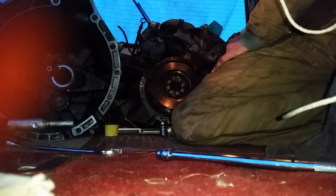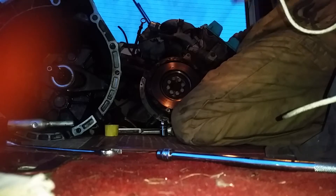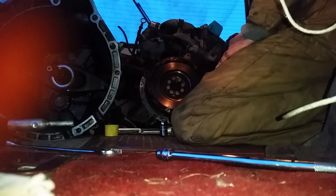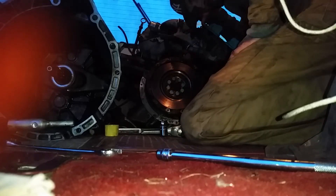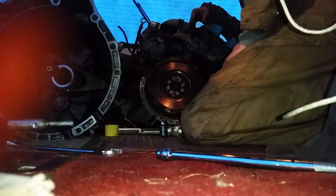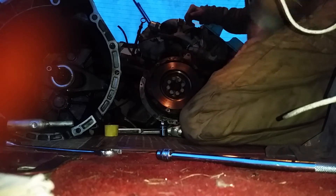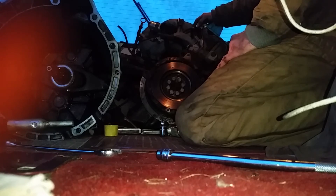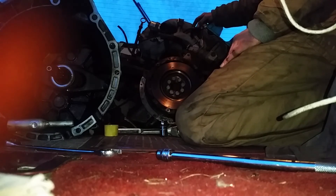If you think you can do this better than me, by all means throw it in the comments and throw me a link to your own video showing me how to do it. Maintenance — if you don't do it, it's going to come back to bite you. These BMWs are becoming cheap, and they're going to become a lot cheaper if you turn the car into a piece of scrap.